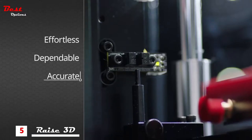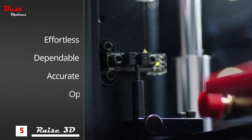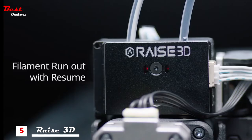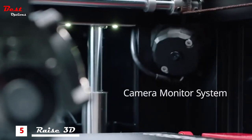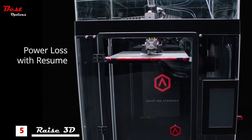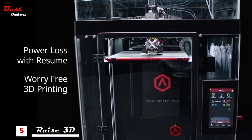Effortless, dependable and accurate, the Pro2 comes standard with optical end stops, filament run-out sensors with resume, live camera monitoring, and power loss with print resume for worry-free 3D printing.